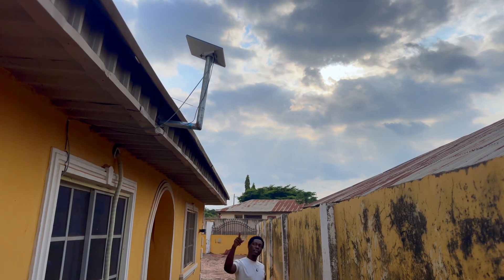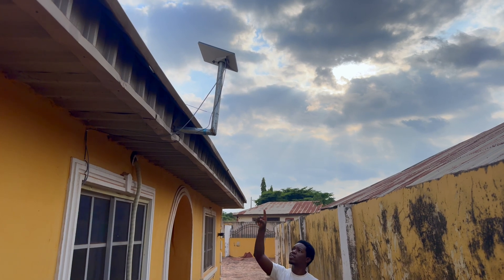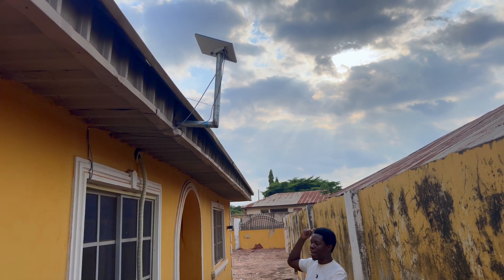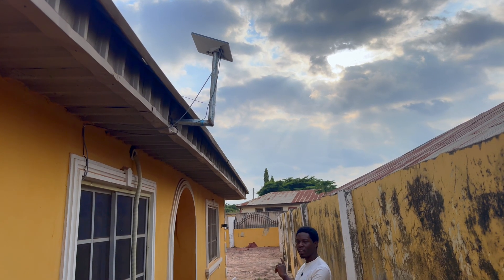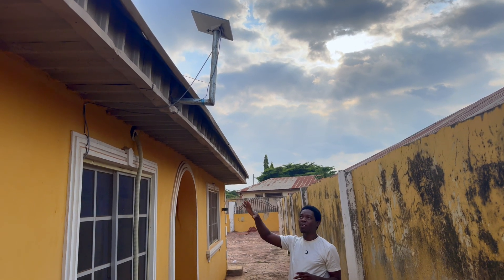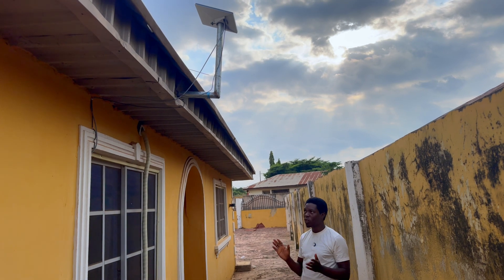So this is where I mounted the Starlink router — this is my office window, and I got an L-shaped bar for the router outside. Looking at the house from the side, if you stay at the dining area or in the kitchen, which is about 50 meters away from here, you will not be able to get speed. In fact, sometimes you will not even see this router on the other side of the house — you won't find it on your phone, the Wi-Fi is off.